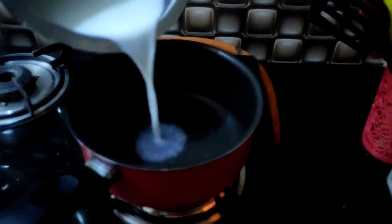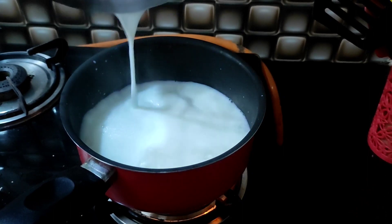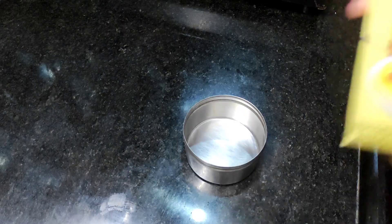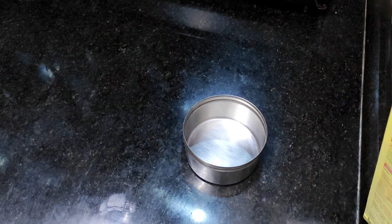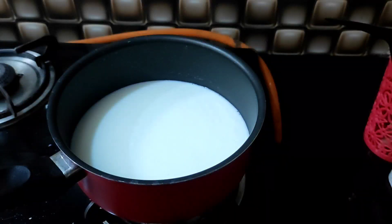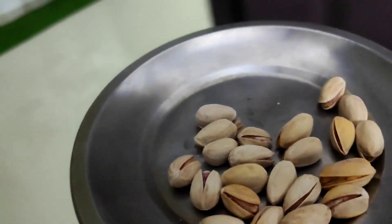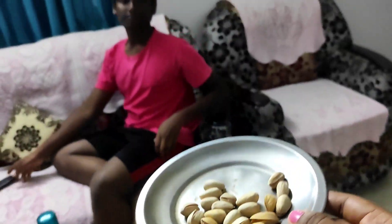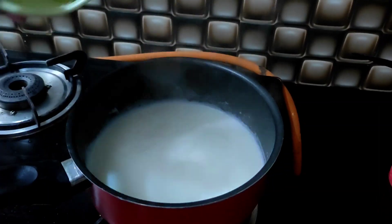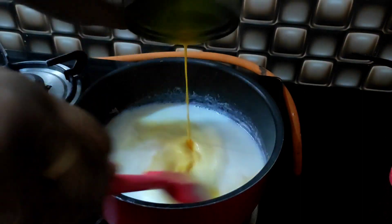Add 2 cups of milk, 2 tablespoons of custard powder, 1 tablespoon of sour powder, 1 teaspoon of vinegar, 2 tablespoons of coconut water, 1 teaspoon of sweet flavor, and 1 teaspoon of salt. We have a custard milk mixture — cut well.